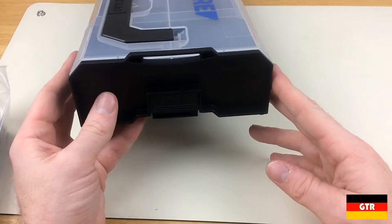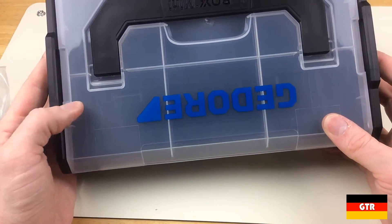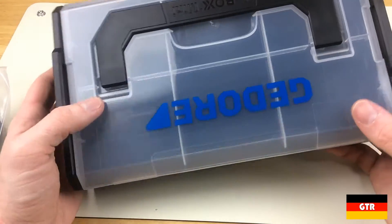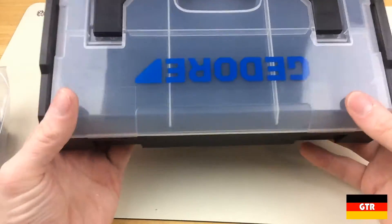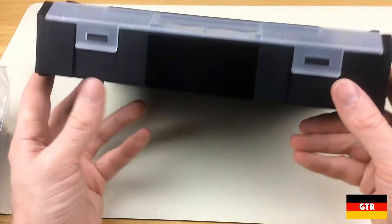These are actually quite a bit different from the normal size L-Box units. The first difference is that the plastic is entirely polypropylene, whereas the L-Box uses ABS. ABS is a much stronger and harder plastic; the main advantage of polypropylene over ABS is weight and flexibility.